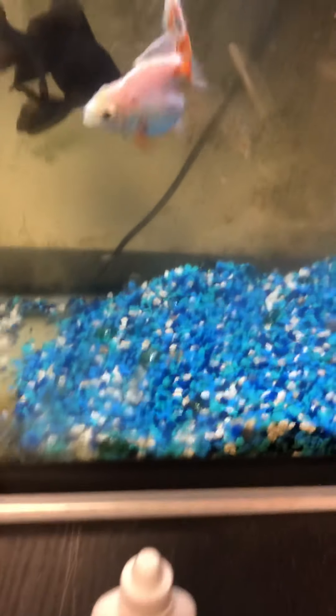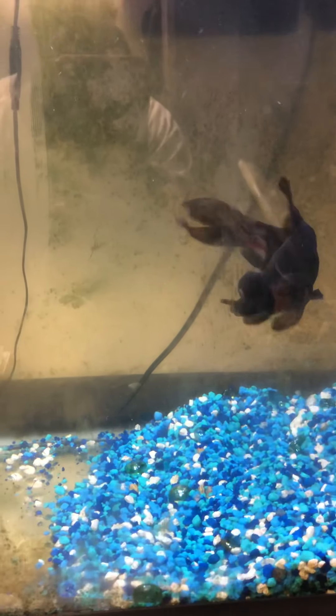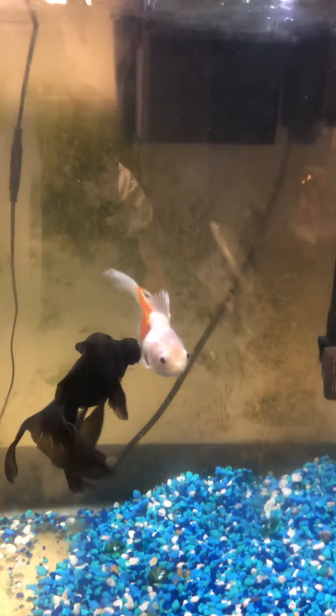Goldfish take a lot of work. You can see the tank is a little cloudy — I just did a water change. I've got about a 35-gallon tank here. Still trying to nurse this fish by giving him chickpeas because he's got a stomach issue; he keeps floating up. These fish are about four or five years old.